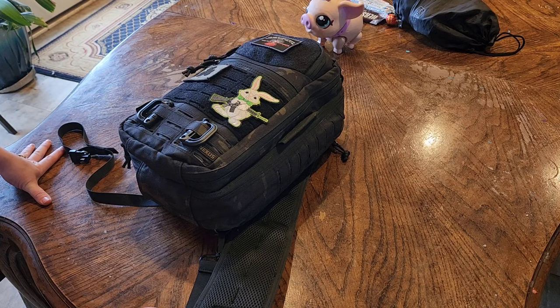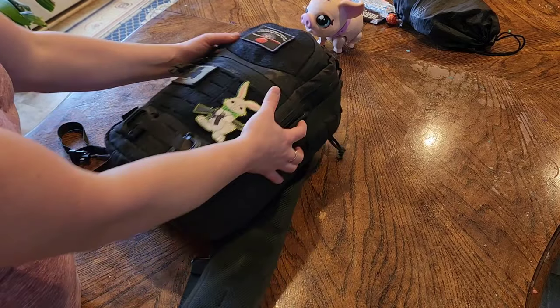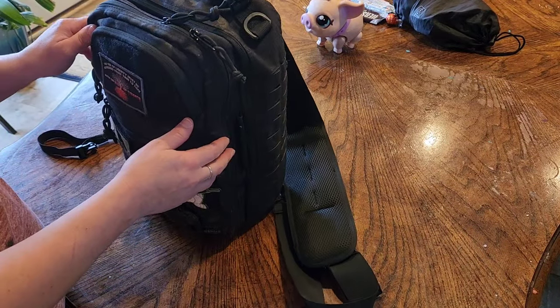Nice and compact — it's a good size comparison seeing the older bag next to the newer bag. A lot lighter, just easier to sling on my shoulder and go.